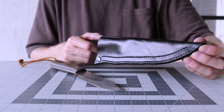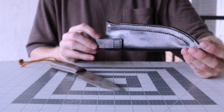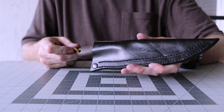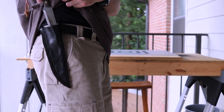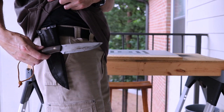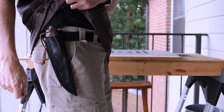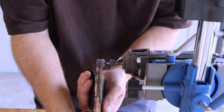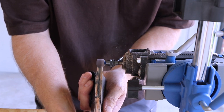And there you have it - a nice fitting sheath that should last a lifetime. I hope you enjoyed this video. If you did, give it a thumbs up, subscribe, and hit that bell so you'll get notified on my next video. Thank you for watching.